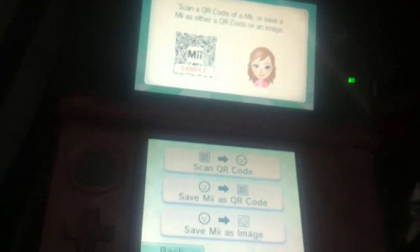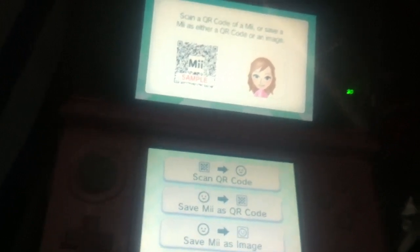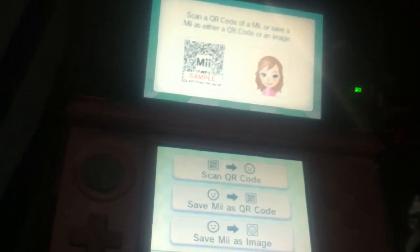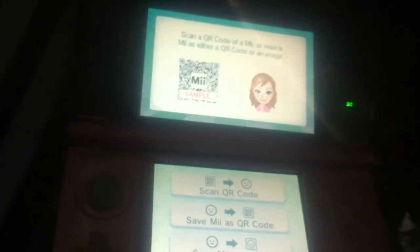Hey guys, it's Arisuke here again, and in this video I'm going to be showing you how to scan a QR code of a Mii and how it can get transferred to your 3DS.